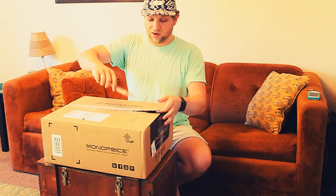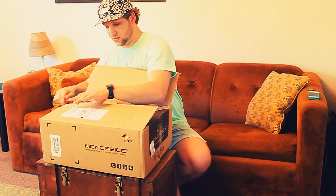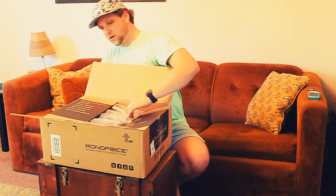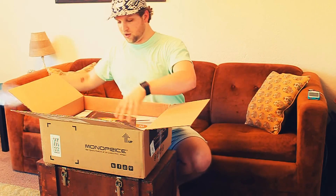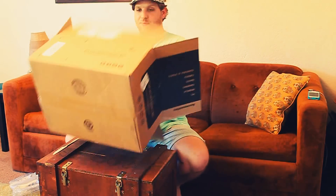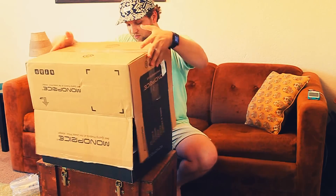Let's open it — got my little trusty butter knife. These are perfect. I really didn't need it because it opened right up. All right, a little cushion — oh yeah, a box within a box, my favorite kind of gifts.